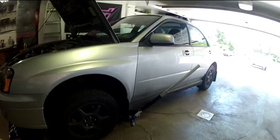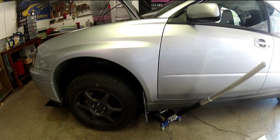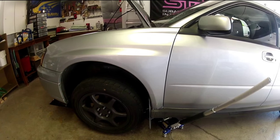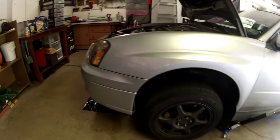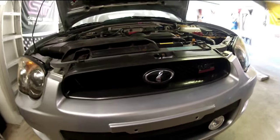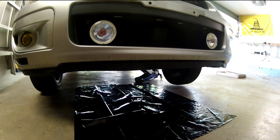Next, go ahead and take your jack and jack up your car. It can just be on one side — it doesn't have to be from the middle. It's probably not a necessary step depending on your car, but mine's lowered so it's a little tricky getting underneath without it jacked up. Jacking it up gives you that extra room to fully slide underneath and get to everything you need.